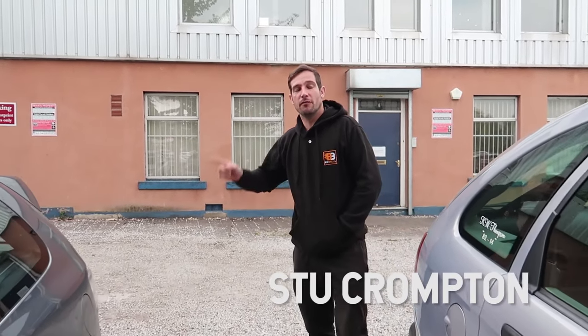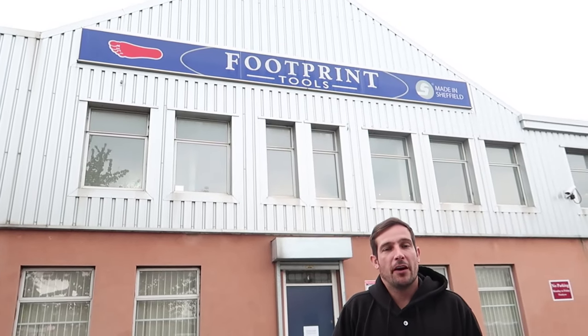Alright guys, hope you're all doing well. We're here at Footprint Tools in Sheffield. I've come down to have a speak with one of the directors and he's going to show me around the workshop and have a look at how tools are made, how the bolsters are made and various other things. I've never been to a factory like this before so I'm really looking forward to it. Without further ado, let's take you inside.